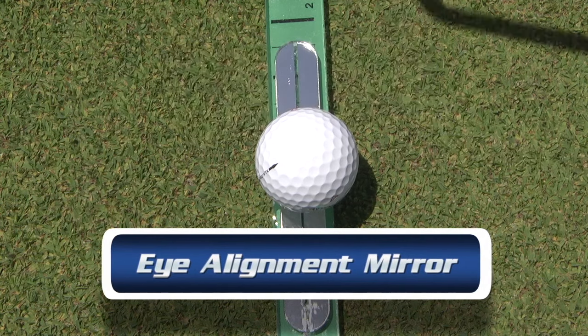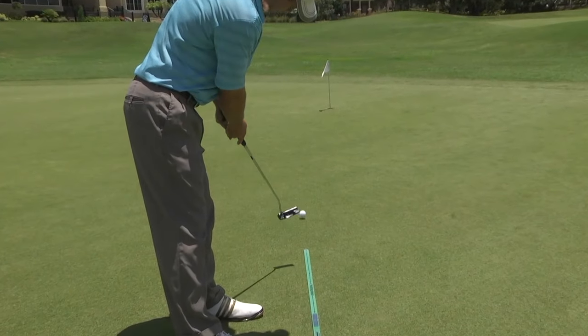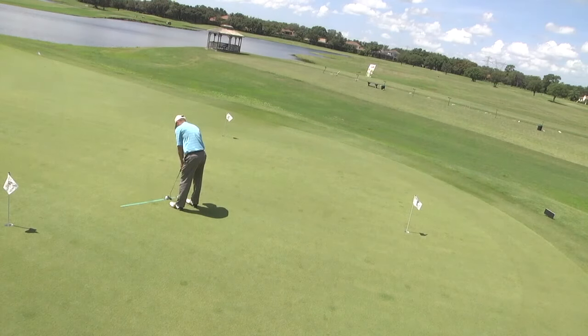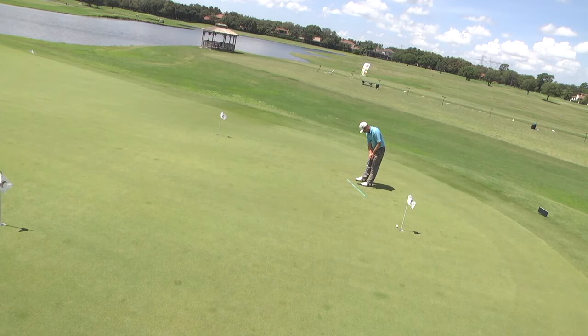That is with the input from a lot of different people, including tour pros that are using the stick on the putting greens themselves. Squaring the face accurately and grooving the stroke to the hole trains golfers to make more putts without getting lost in endless mechanical thoughts.